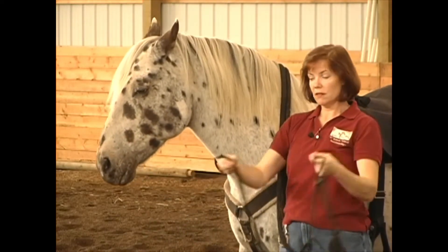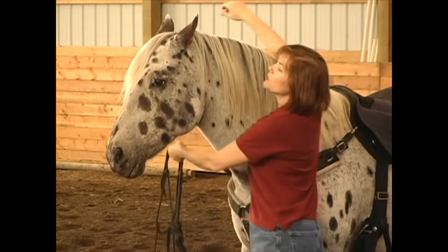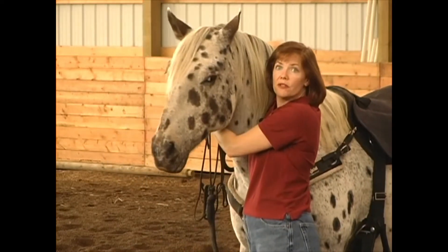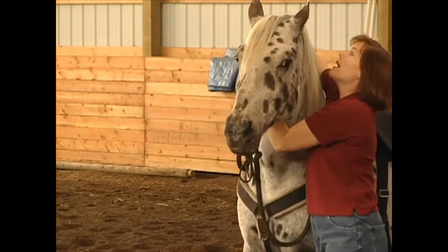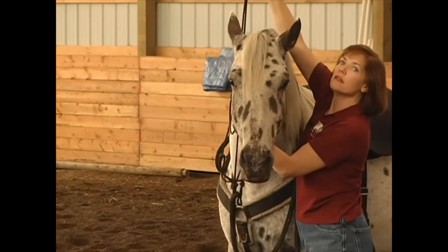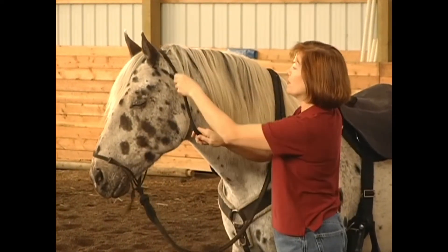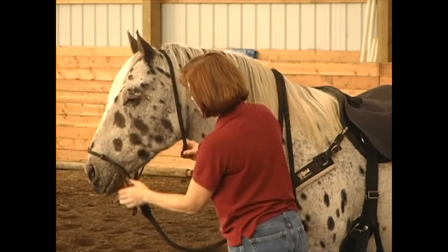Take the nose piece, take the neck piece in one hand. Reach around your horse — now your horse is caught. You want to grab your neck piece and fish your horse's nose in. It's always nice when they put their nose in there for you. Good boy, you're such a good boy.